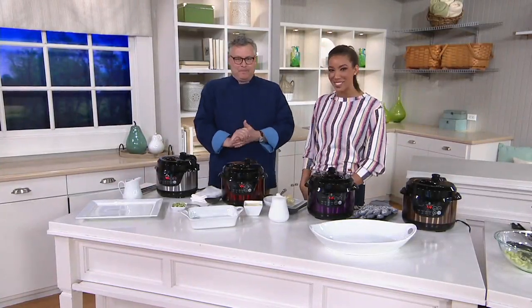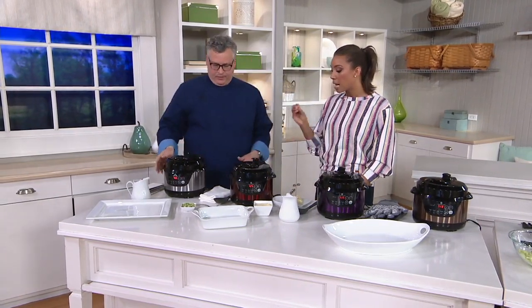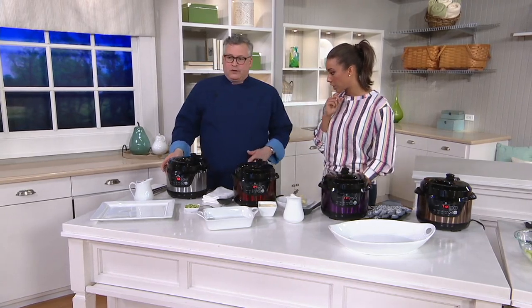We have Chef Joe McAllister with us. Good morning, good to be here. Thank you, Courtney. So you're bringing us Cook's Essentials — tell me about this two quart pressure cooker.